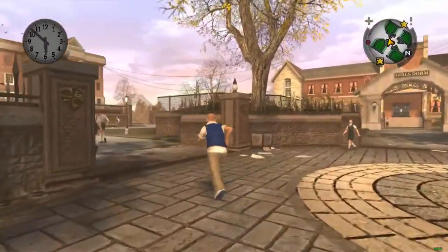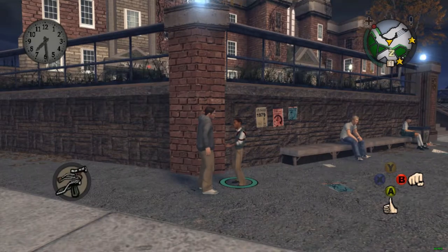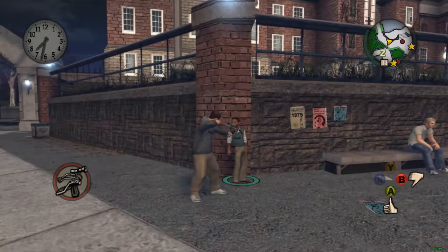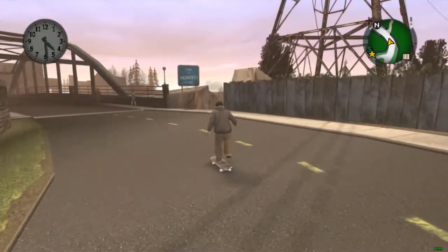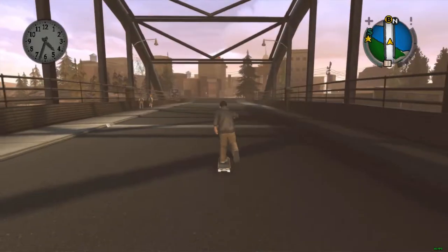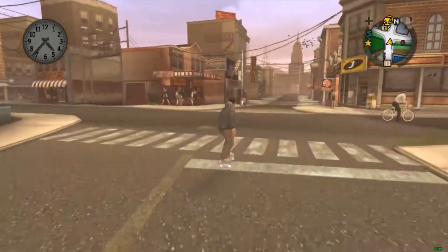Bully Scholarship Edition is my all-time favorite game and I thought I might as well make a video on just a few tricks that I use in the game. Some aren't necessarily too useful but I like to use them, and the skateboard one has especially become a common habit of my gameplay in this classic of a game.